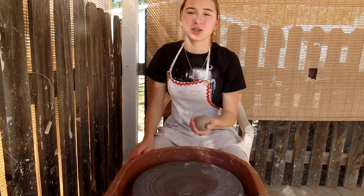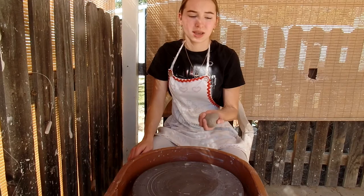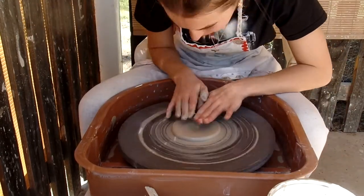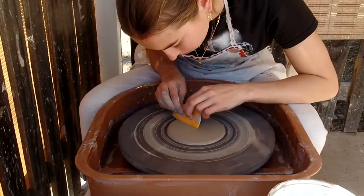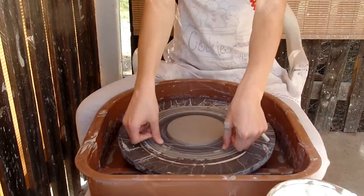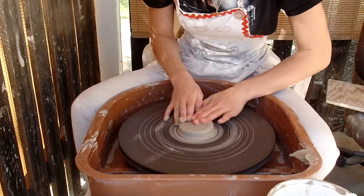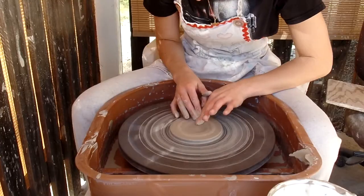Right now I'm going to get started throwing. I have 10 pieces of clay, so I'm hoping to make about 8 or 9 complete coasters. So now I'm going to get started.